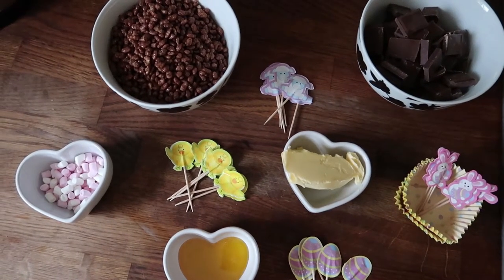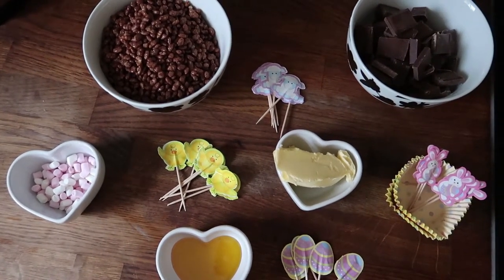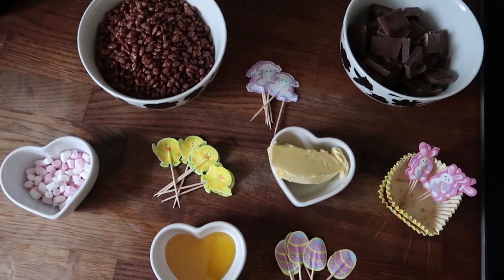If you fancy an Easter treat, or you have leftover chocolate from the Easter Bunny, then this is the perfect recipe for you. It's also great for little hands too.